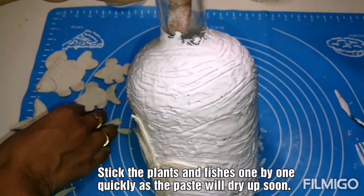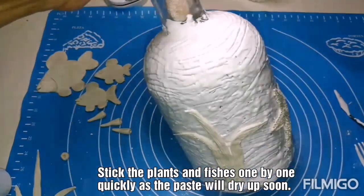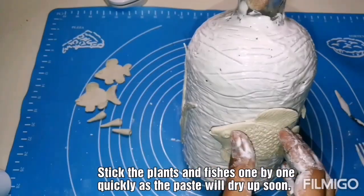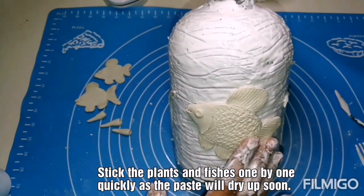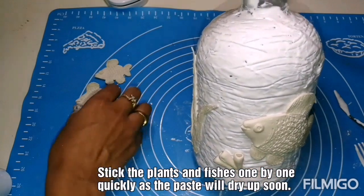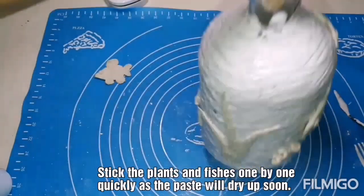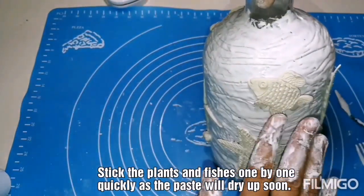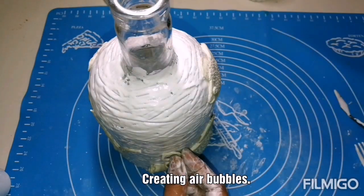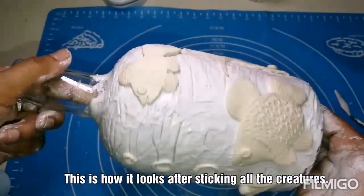I am sticking all the creatures one by one — all the plants and fishes. This paste will dry up soon, so please stick them as soon as possible. I am sticking the fishes and plants here and there randomly. Forming some air bubbles and sticking them. This is how it looks after sticking everything.